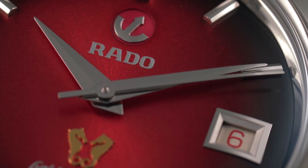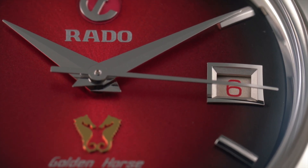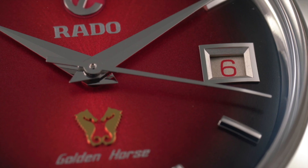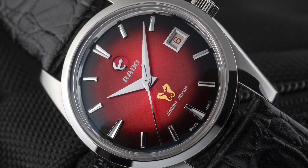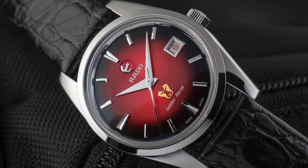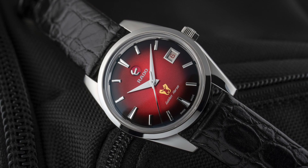Faceted polished dauphine hands connect the case colour to the centre of the dial. They fit the classic style and for once I don't mind that they're not luminous. The brand logo rounds out the display — as with many Rado logos, it moves with the well-known anchor rocking around a central pivot. It's an interesting animated touch in an area you might not be expecting it.